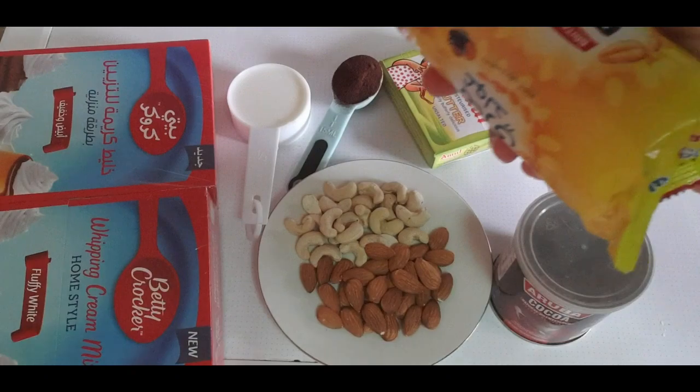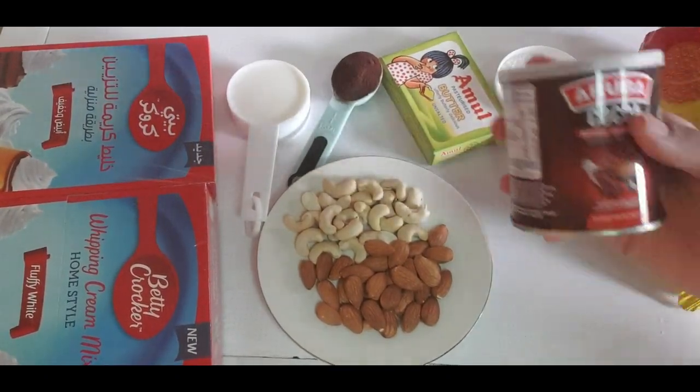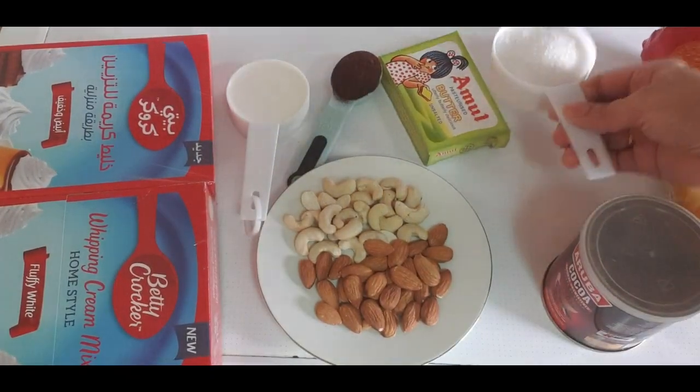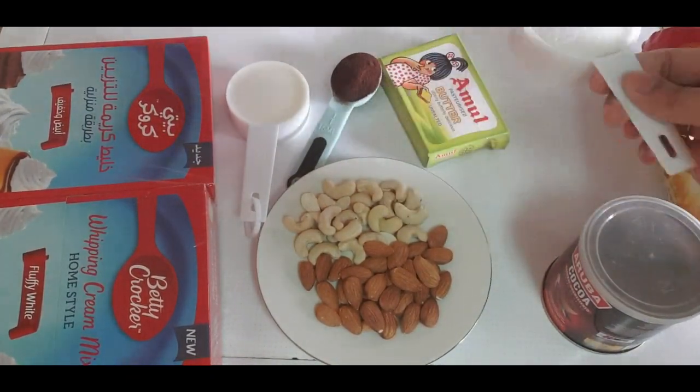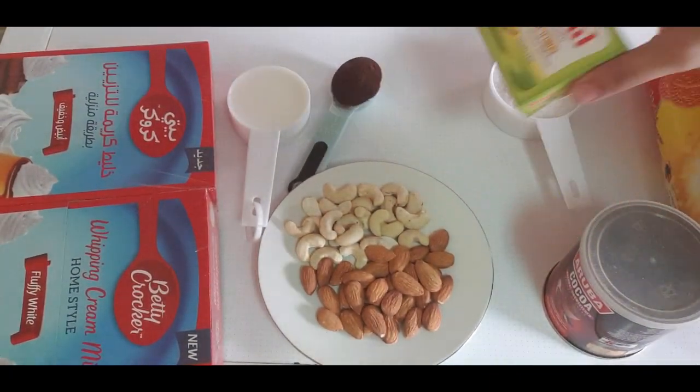Now I am going to show the ingredients. Mary biscuit, cocoa powder, sugar, unsalted butter.